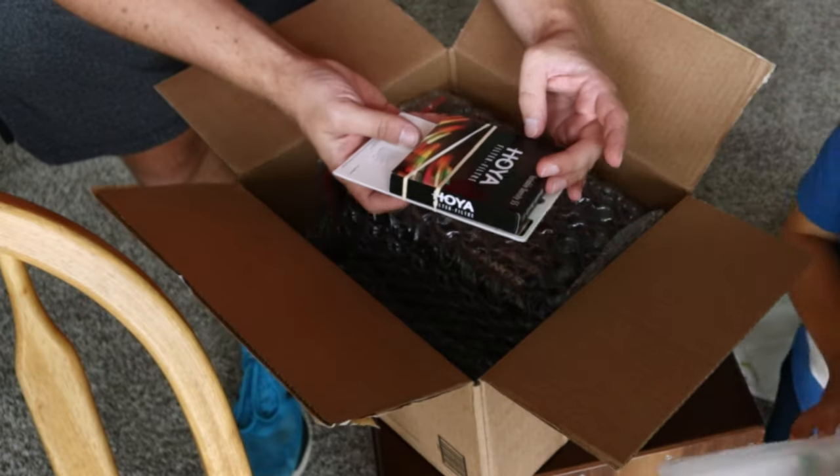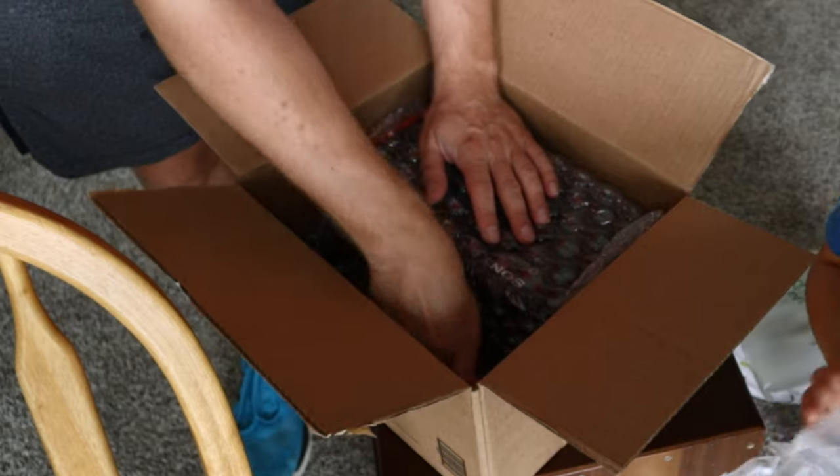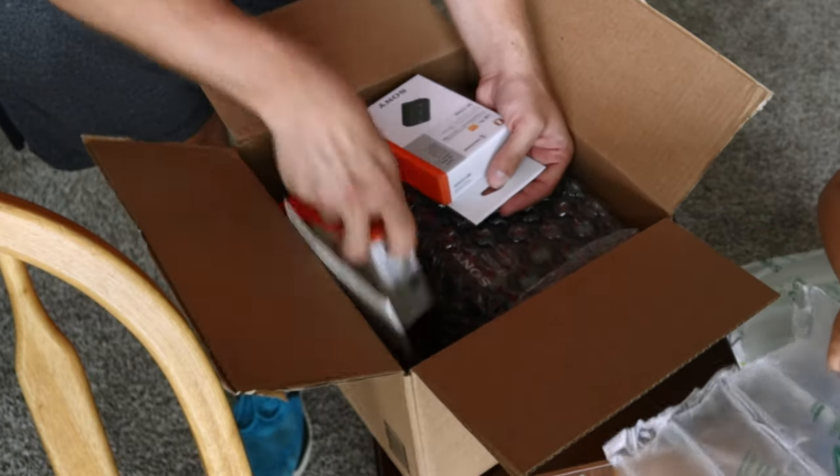We have an SD card — ooh, nice! And a filter — ooh, nice! And we got one, two batteries.